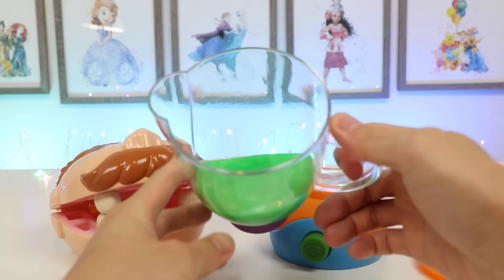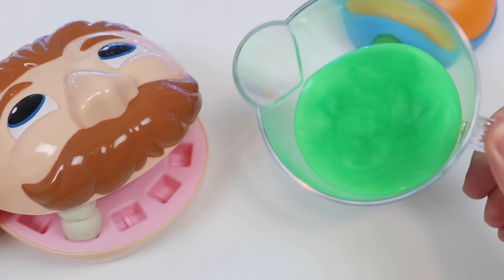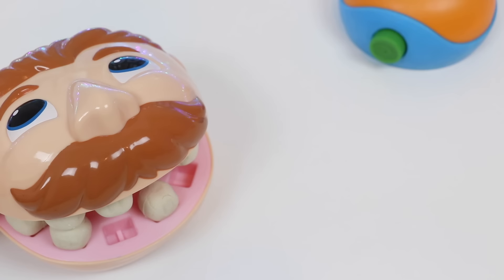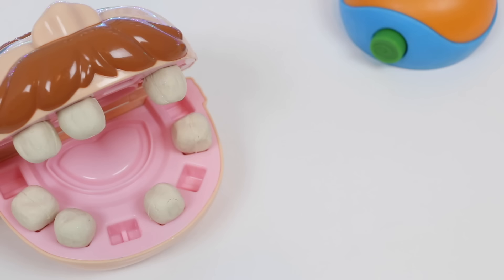Wow, this one smells really delicious too. Here you go, Mr. Play-Doh Head. Whoa, it's so green — are you sure this one's good? Yeah, don't worry about the color, this one will taste good too. Wow, you were right, that one was really good too! Hey look, I've got more teeth back! Mr. Play-Doh Head, can you open your mouth for me? Oh nice, looks like you got most of your teeth back. You only need a couple more — one more smoothie should do the trick!